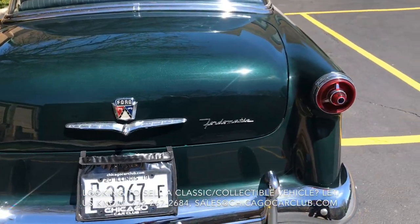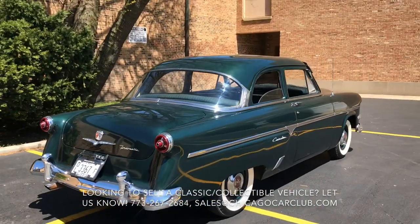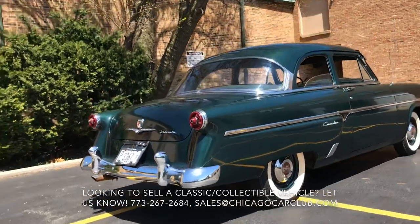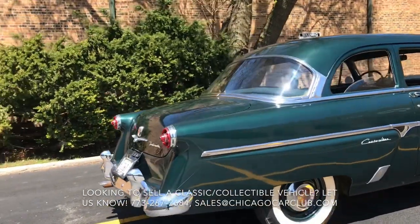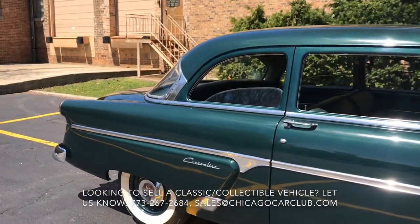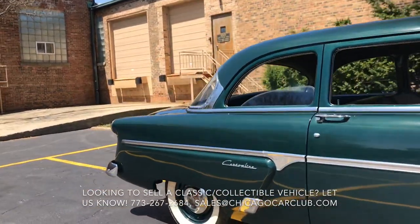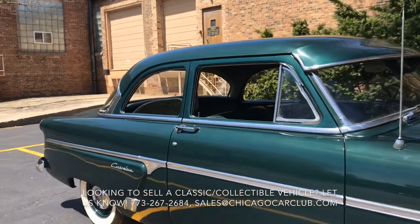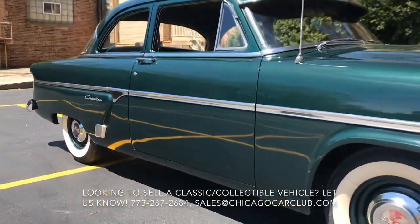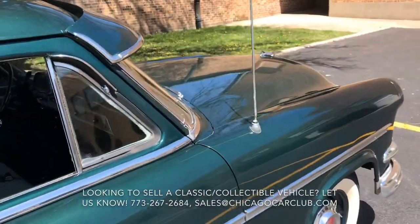The wheels are in nice shape. Tires — not positive as to the age, should probably do them sooner rather than later. The polished hubcaps are in good shape, slightly faded but totally intact. Midline trims are in really nice shape with minimal oxidation and no damage. Highland Green is just a great color — you can see in the sunlight it's got that metallic sparkle to it, and in dim lighting it turns to a really nice dark forest green.